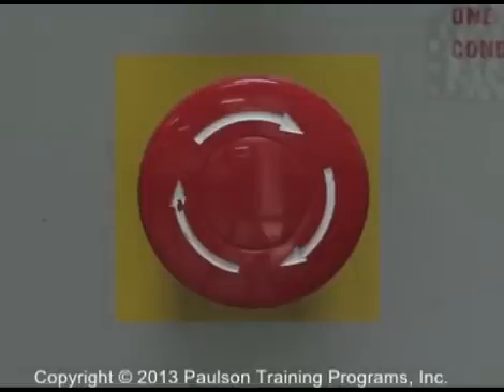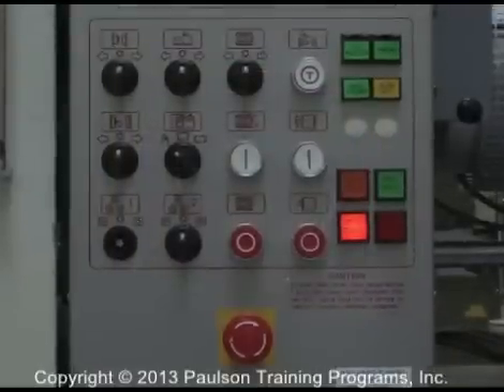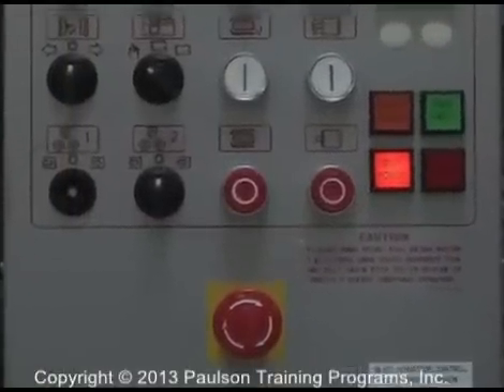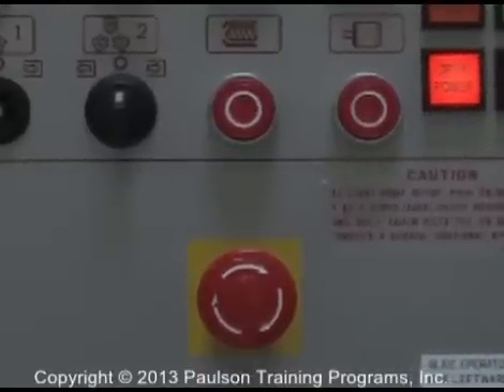This red button is the emergency stop button. All molding machines and most auxiliary equipment have a button like this. Its purpose is to immediately shut down the machine during emergencies.